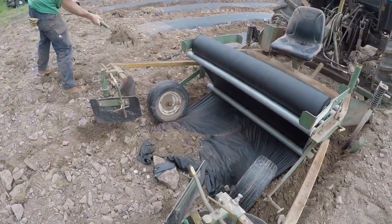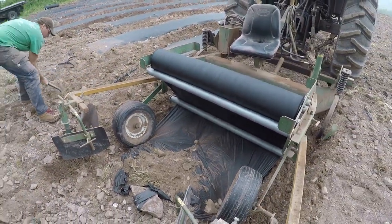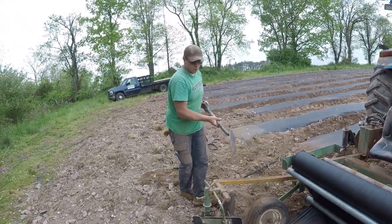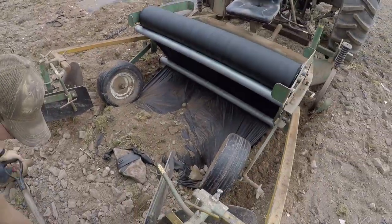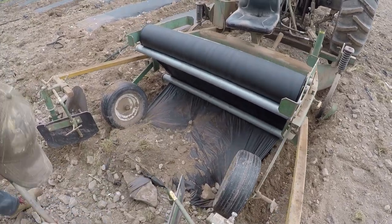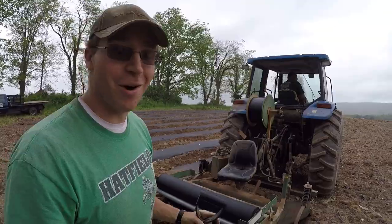After Joel's finished, he'll take more dirt and throw it on top because we don't want this to blow up — that usually happens when it gets windy. We're supposed to have 60 mile-an-hour winds tomorrow, so we want to make sure we get this covered. If we don't, it's just gonna blow up and we'll have a mess. He said earlier none of this plastic is gonna blow up — it's super smooth, no issues.